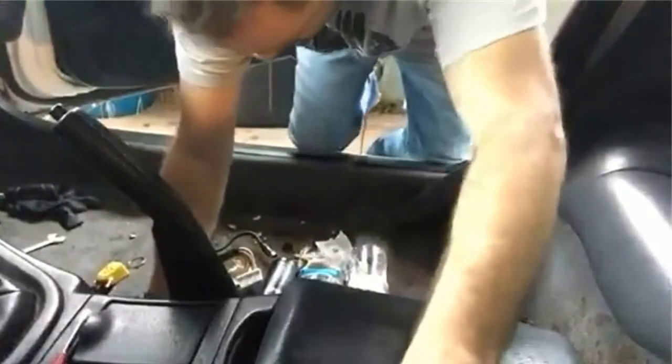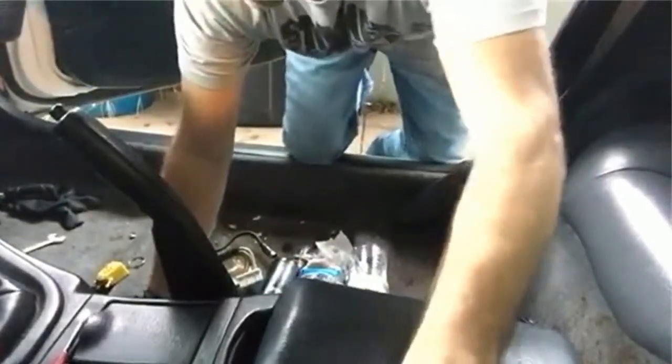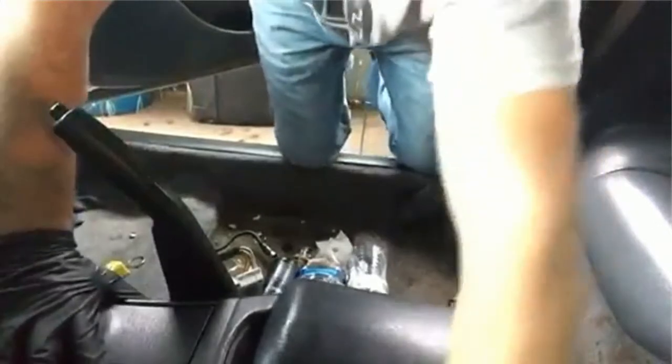That's it! Now let me show you how to remove the center console.